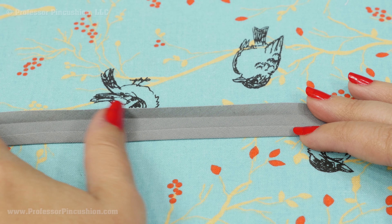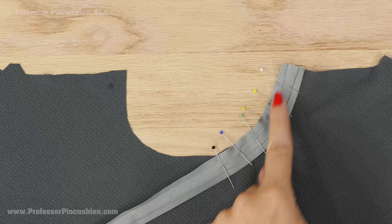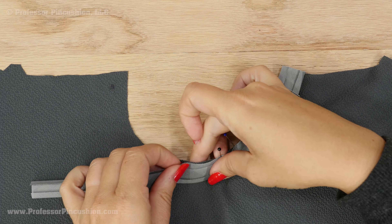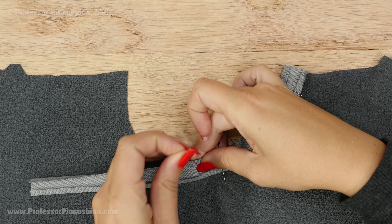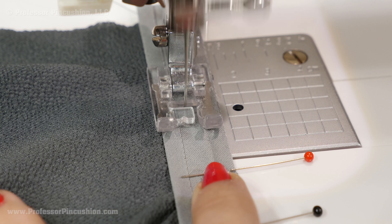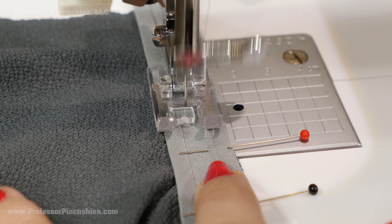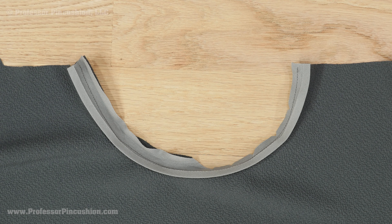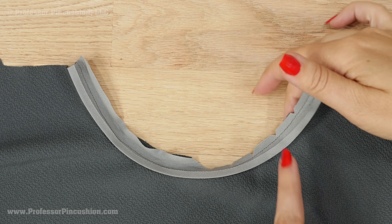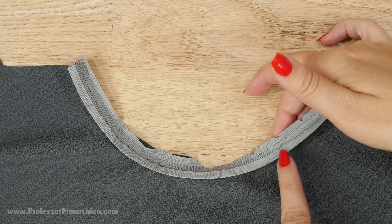Unfold one side of the bias tape and press. Pin the unfolded side of the bias tape to the inner half circle of each sleeve. Make sure to place them together right side to right side and that the raw edges are even. Stitch the bias tape at 3 eighths of an inch with a regular length straight stitch. Trim your seam allowance and clip notches in your seam allowance only, being careful not to cut any stitches. This will help the seam lie flatter when it's eventually turned to the inside.